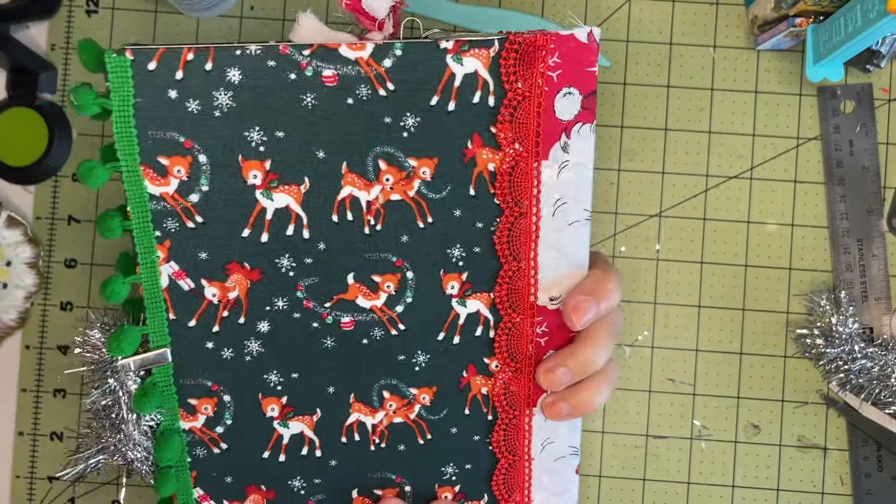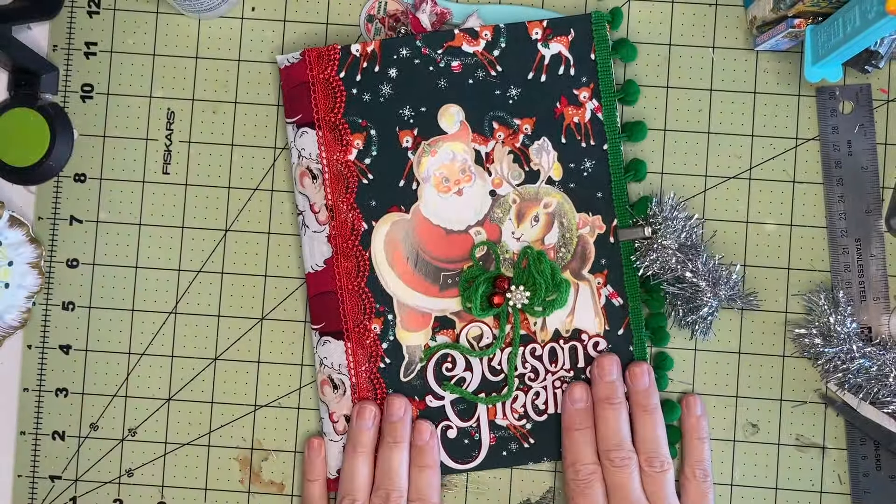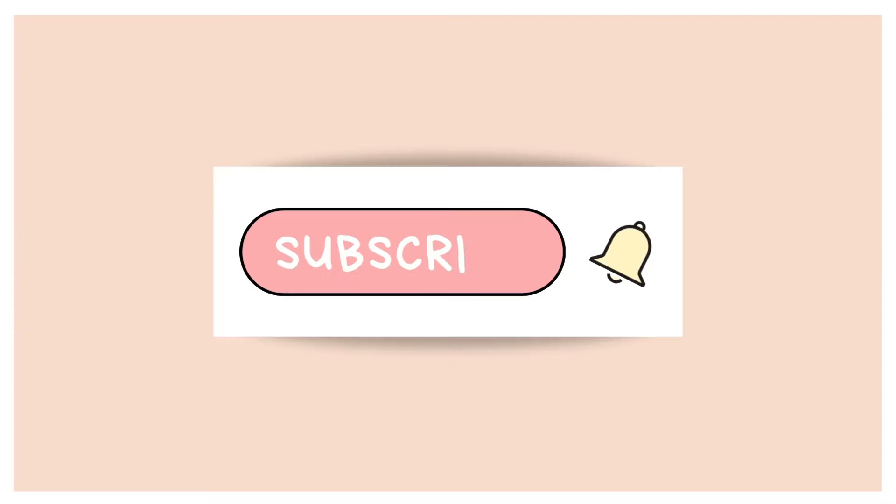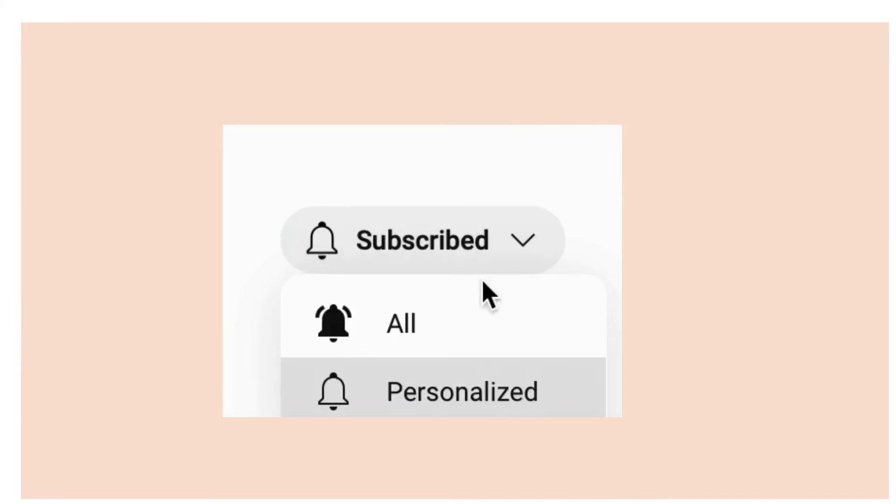Hope you guys enjoyed this video — this is just about it. If you did, make sure you give this video a big thumbs up, like, and subscribe, and we will see you again in the next video. Hope you guys have a great rest of your day. Take care.